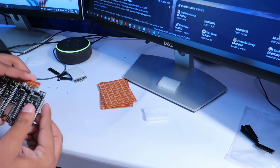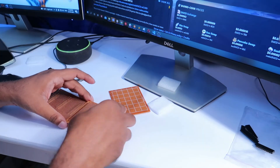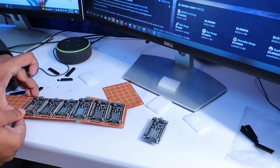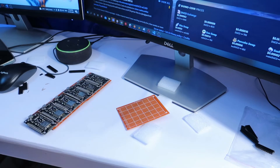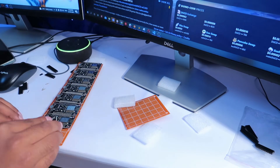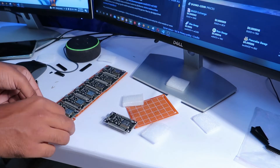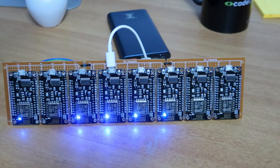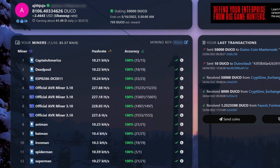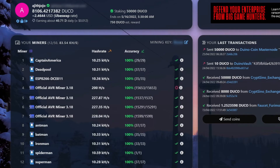After all boards are ready for mining, I connected them to a mobile power bank and they automatically connected to my Wi-Fi and started mining. Here you can see our 12 boards are working fine and we can earn about 40 Duino coins every day.